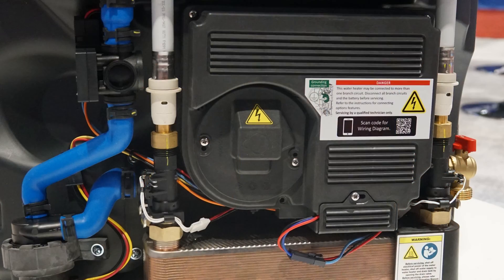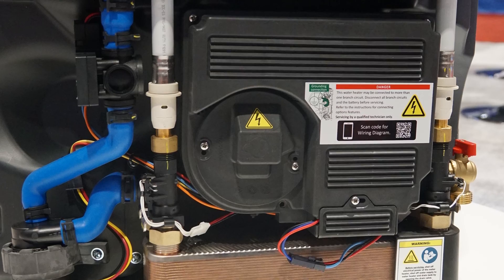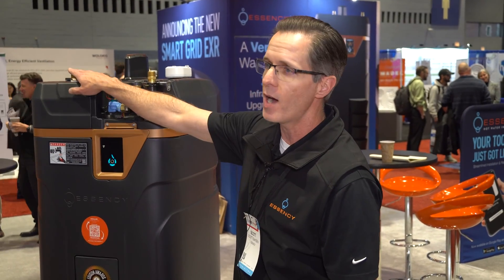Instead, we're just transferring that energy — we opened up the bottom compartment there so you can see where we're transferring it to. The energy in the water we're sending to the heat exchanger down here. We heat up that heat exchanger so that when your domestic cold supply comes through that heat exchanger, it picks up the energy and then comes out the other side hot.